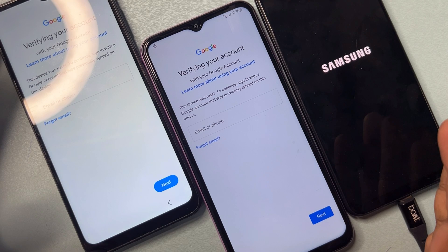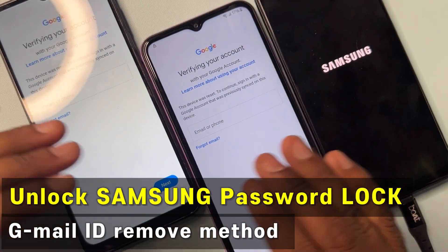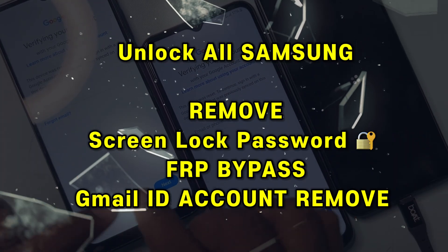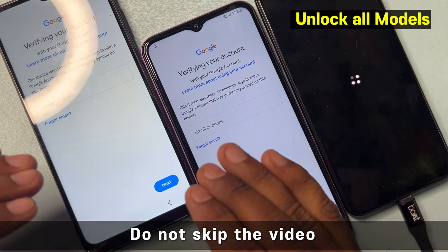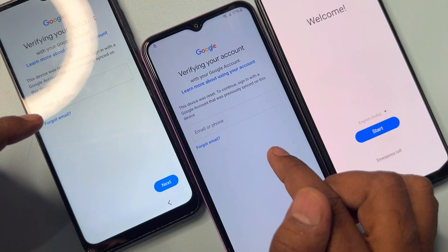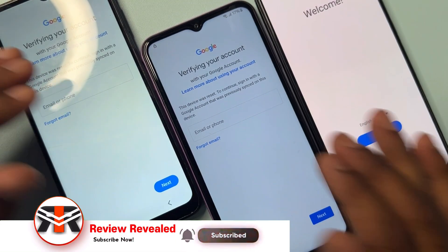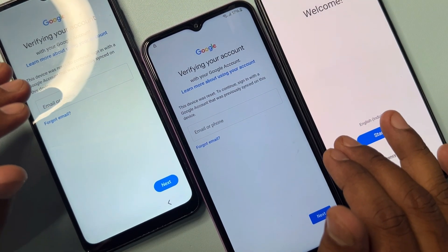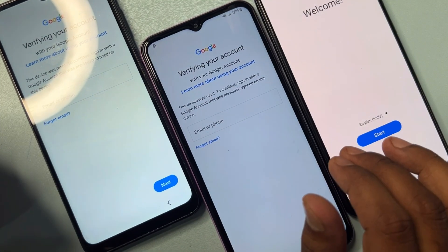Welcome back. In this video you can see I have three Samsung smartphones. All of them are hard reset and Google FRP locked, meaning the customer doesn't know the Gmail account credentials. I have to remove the Gmail account from these Samsung smartphones in just five to ten minutes, without using a computer or any software tool. I am using an offline method. Let's start.